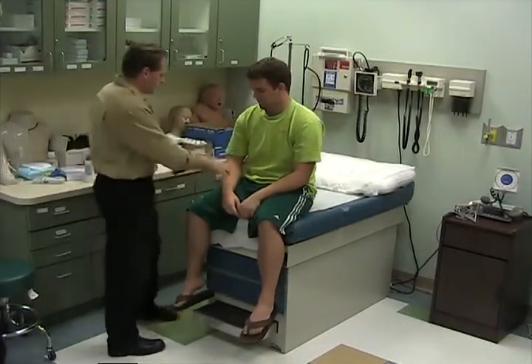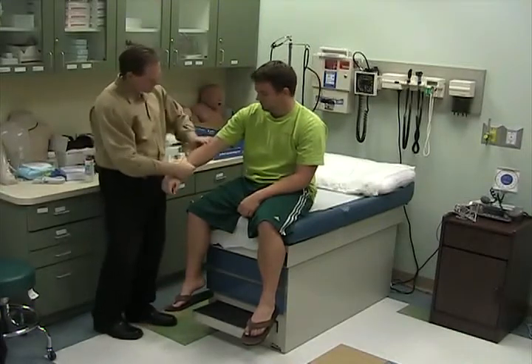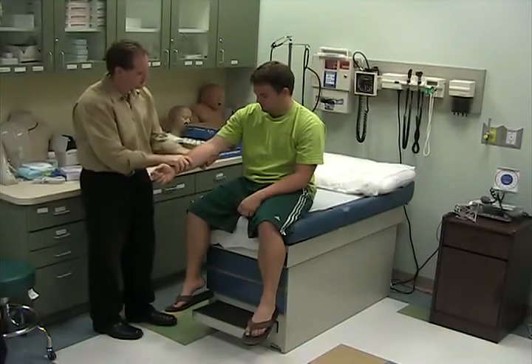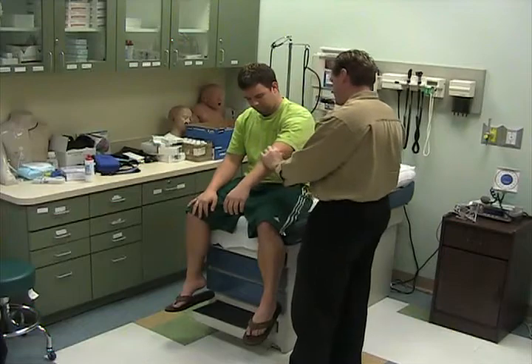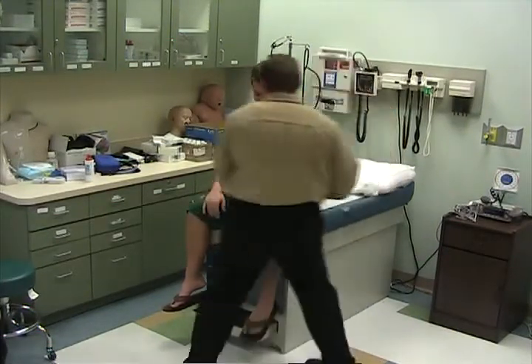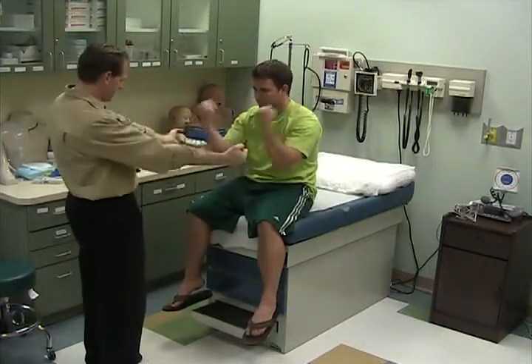Now the elbows. Make sure you palpate the epicondyles for tennis and golfer's elbow. Make this like this and bring your arms in, and then back out.